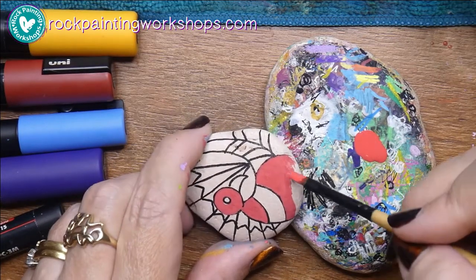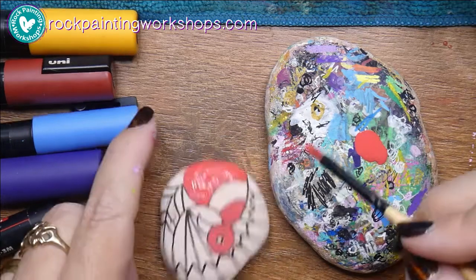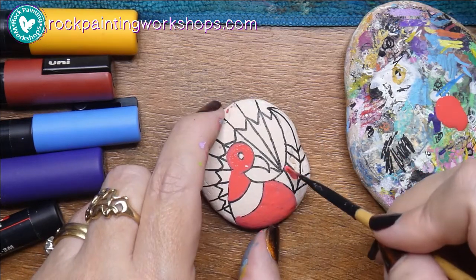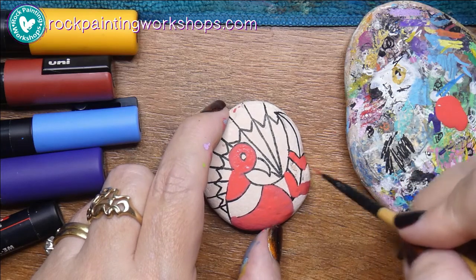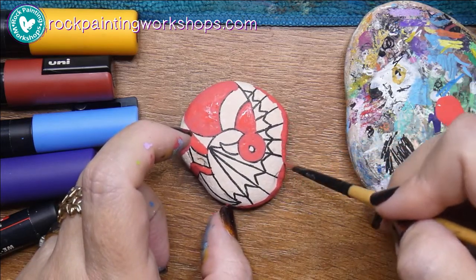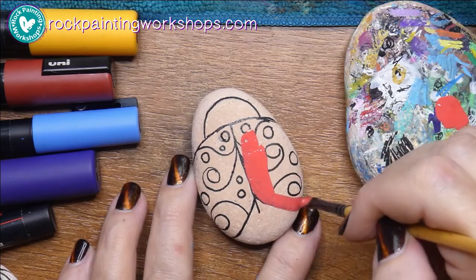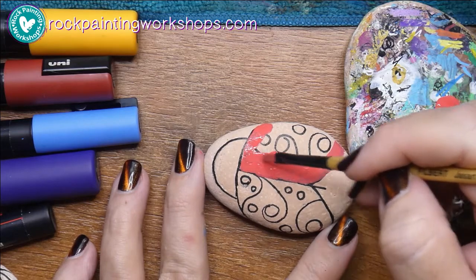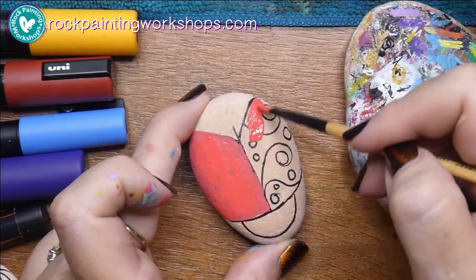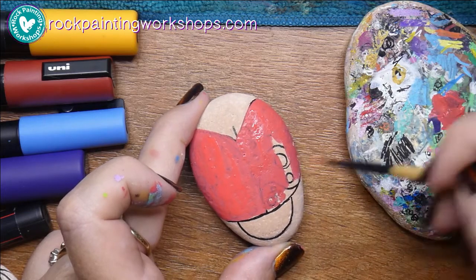I just tried to clean my Posca pen because it was a little dirty and blocked, and as I pressed down on it, it had a big pen vomit onto Bert. So I'm going to grab my brush and paint in the main colors using my brush, not wasting any of that red paint. I'm also going to put the spare paint on a rock I have off to the side — I've got lots of rocks that have been outlined but not colored in, so I'll use all that red there.